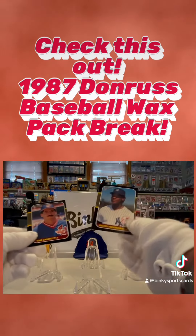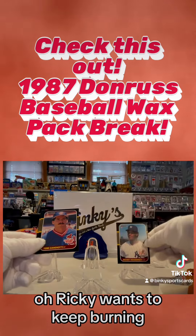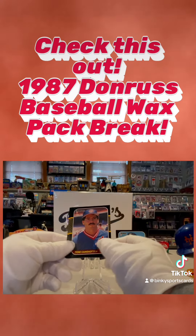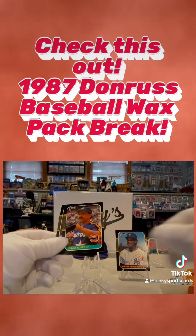Looks like his rookie card or a second year card. And good old Rickey Henderson with the New York Yankees — this is a great card, nice looking card there. Rickey wants to keep burning. Tom Candiotti from the Cleveland Indians — always love that Chief Wahoo logo, I wish they would bring it back.